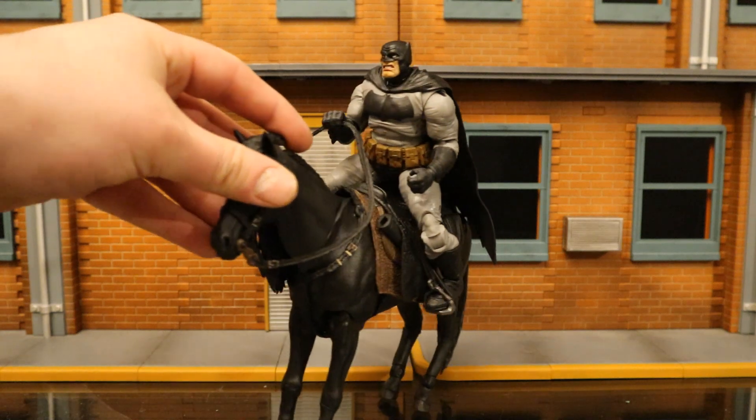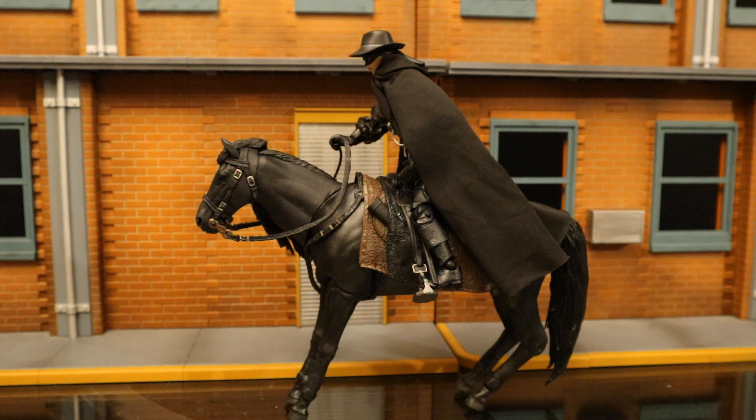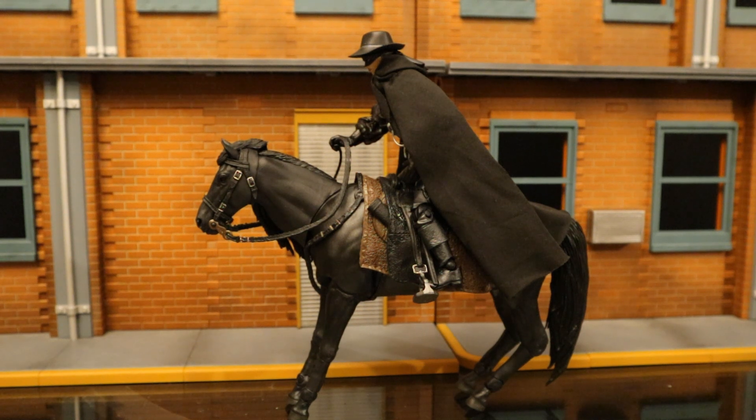Here's McFarlane's Dark Knight Returns Batman on the horse — fits pretty good, not quite as good as the horse he's intended for. Here's a McFarlane Princess Bride Dread Pirate Roberts with the cloak from the Netflix Witcher and a hat from a Diamond Select Toys Westworld figure, making for a good makeshift Zorro — and it fits fantastic on this horse.